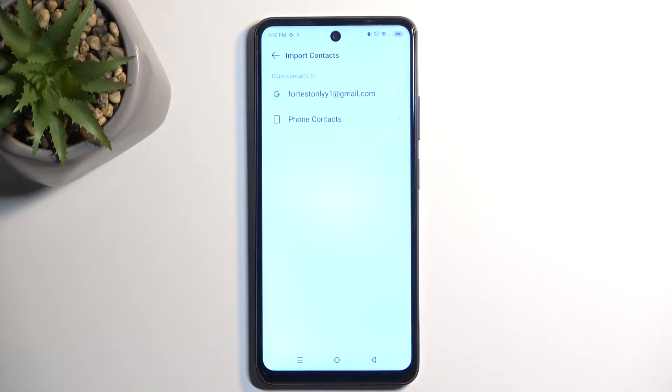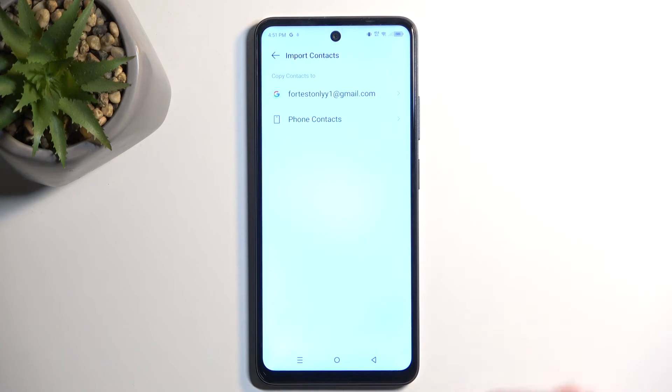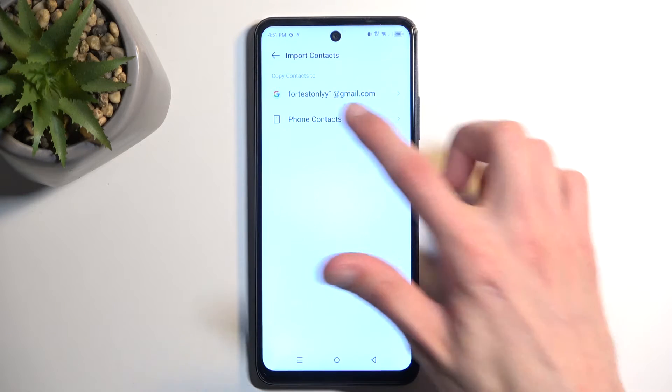Then it asks you where you want to import them to, and this might look a little bit different for you. For me it shows my Google account — I only have one signed in — but if you have multiple they would all show up here, along with the option to import straight to your device. I'm going to select Phone.